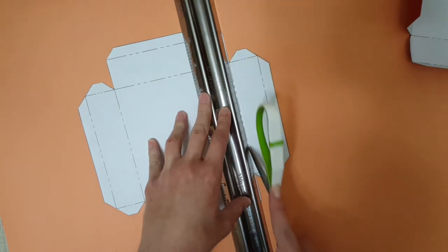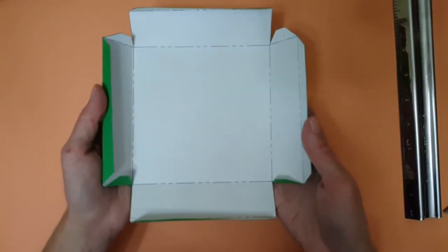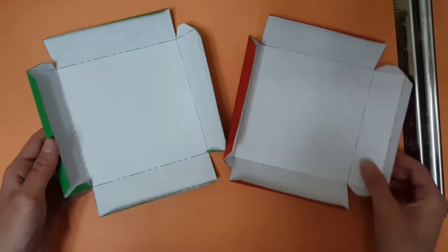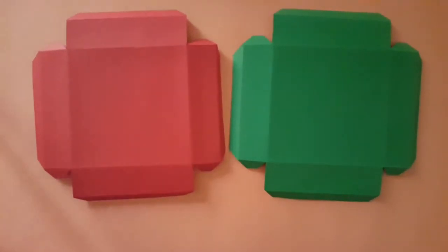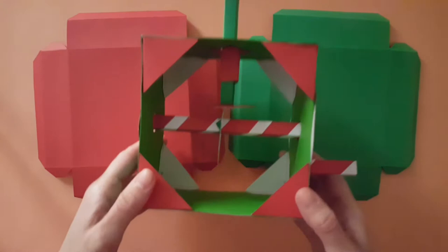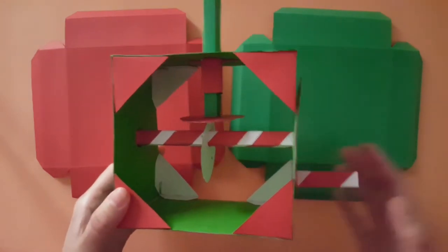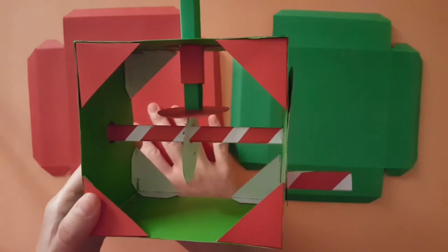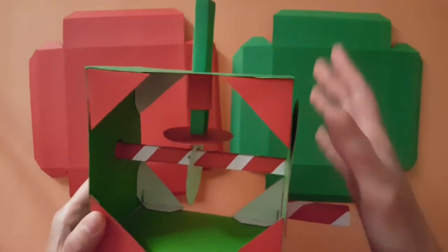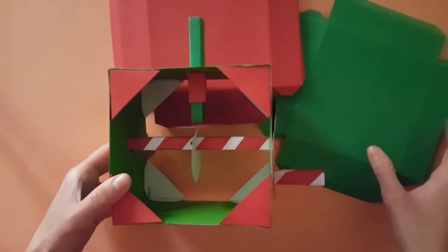Now here are the two boxes folded neatly. These two boxes, the red and green box, are going to act as backgrounds for my cam mechanism right here. The green one will be put at the bottom and the red one will be put at the top, so it's going to look something like this.